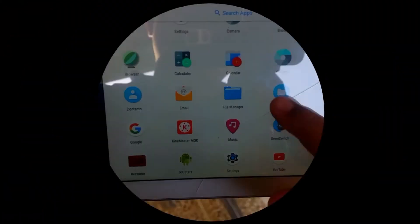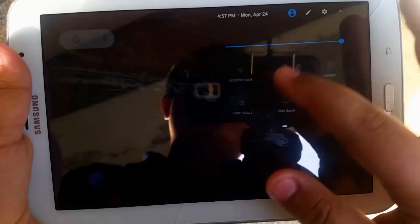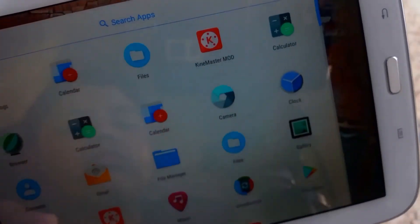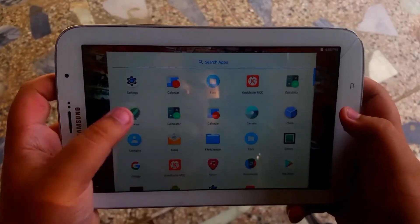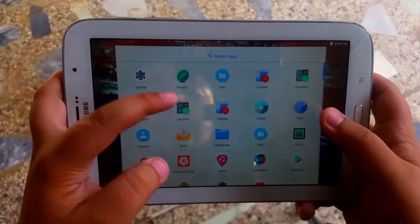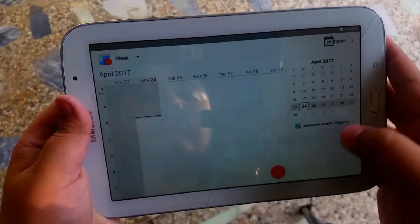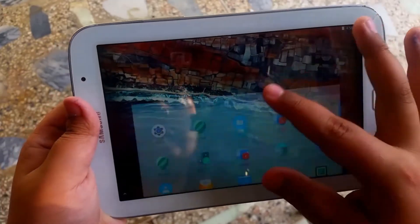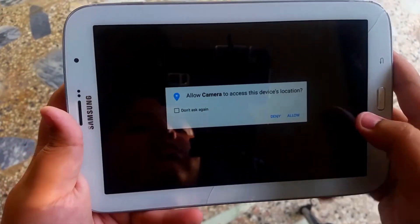Moving on to the speed and stability round — this ROM is really quick with its animations. The overall frame rate is really good, and app opening and closing doesn't really have that much of a delay considering how old this tablet really is. So this is a great way to make your tablet feel new in a sense.